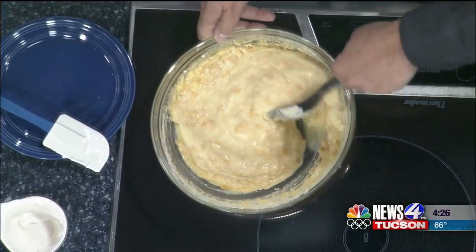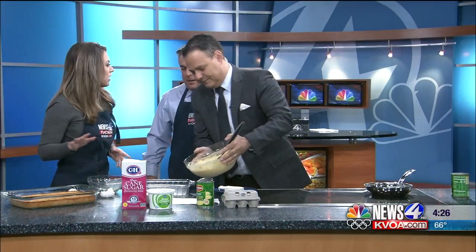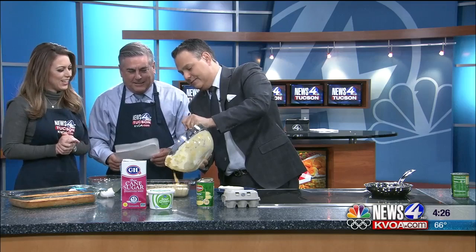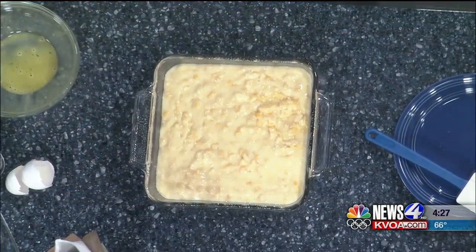Once you mix it all in, we have a pre-sprayed pan. Pour that in there. Then we put it in the oven and bake it at 350 degrees — one hour at 350 degrees. All right, good teamwork!